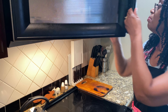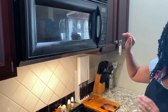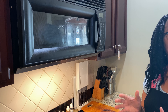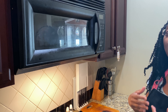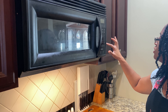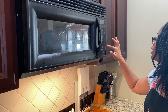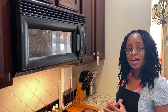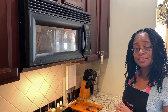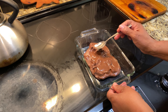We'll begin by melting the eight ounces of chocolate. You can melt it in your microwave. Be sure to put your microwave on a power of 50%. Depending on your microwave, you can begin at 30-second increments or one-minute increments. I will put this chocolate in at one minute and check it after one minute. If it's not completely melted, continue putting it back in the microwave at 30-second increments until it is melted.